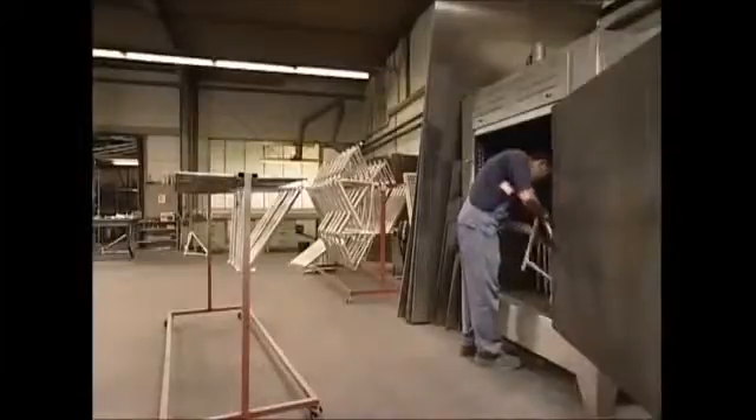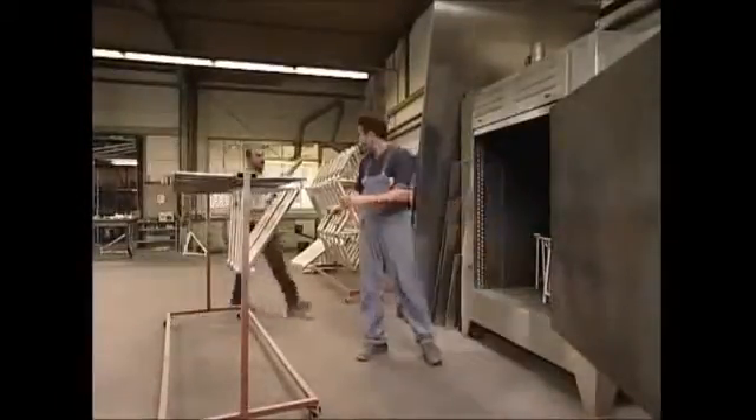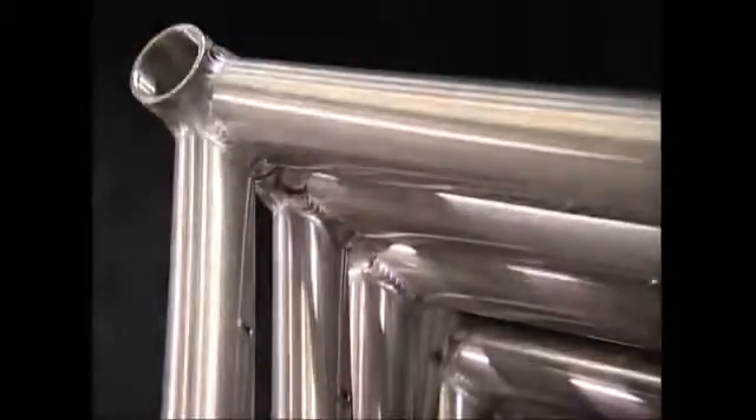Once it's perfectly aligned, it's baked in an industrial oven for 24 hours at 180 degrees Celsius. This causes the steel to harden, and the tubes become virtually inseparable.